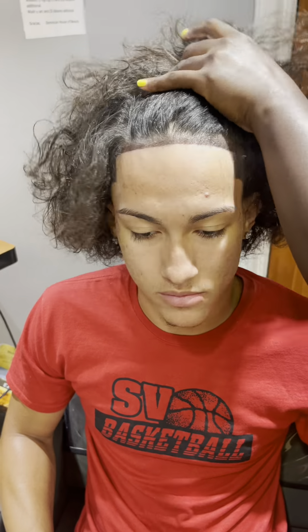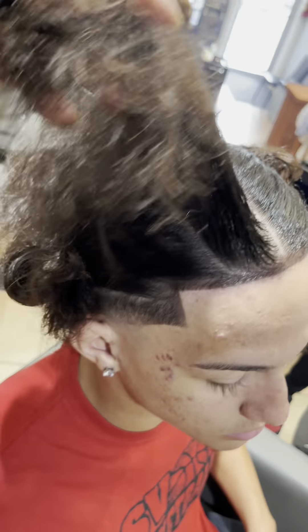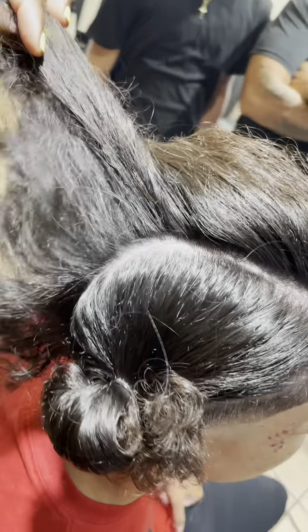I know y'all been waiting on this hairstyle forever — it's finally here. I'm gonna do the middle part down the middle, make sure it's nice and straight. If you can't get it, make sure y'all use that mirror because the mirror tells no lies.